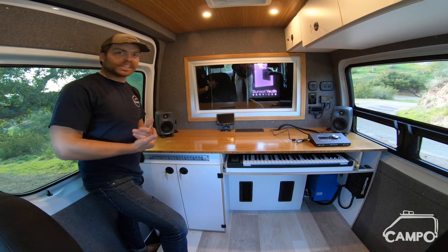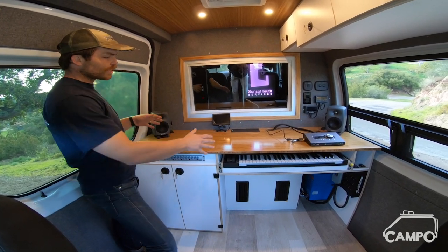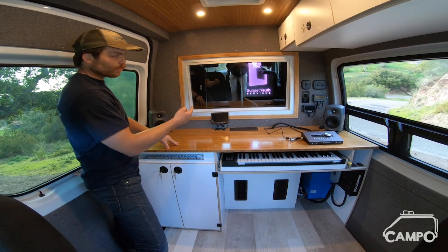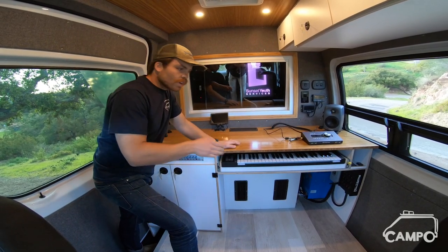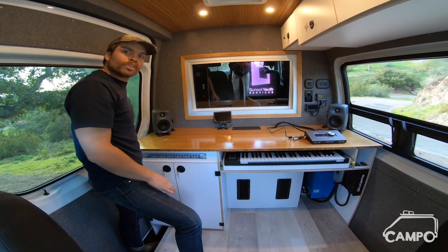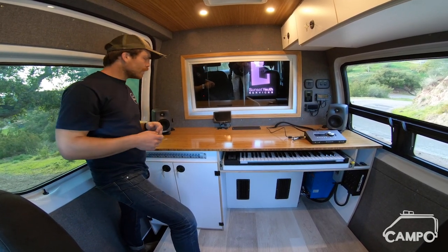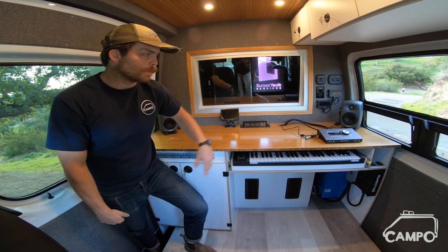Everything insulation-wise is standard — we have all thermal insulation. Of course we have a beautiful desk with that carbonized bamboo top. We've got all the audio distribution equipment, which runs into the other room as well. That also runs over to headphone jacks throughout the van. We've got two on the wall there, two on the B pillar there, and two on the side of the cabinet here. The idea being you have this door open and a couple of people can be sitting outside listening to what's going on in the live room.